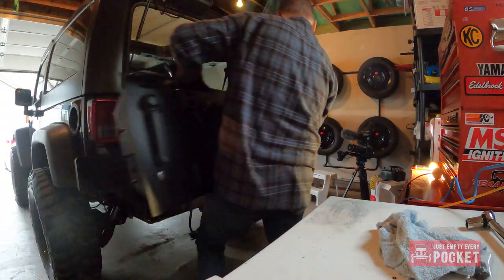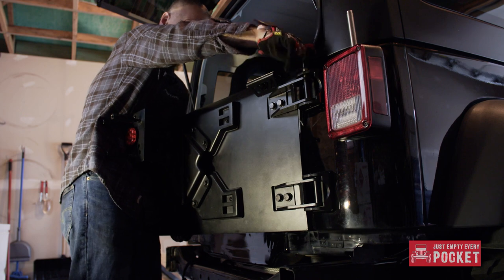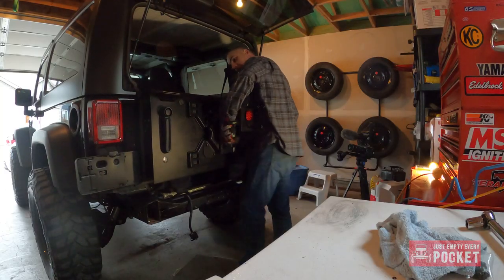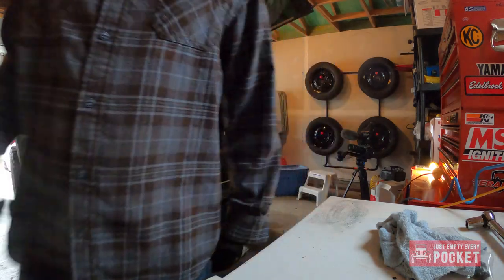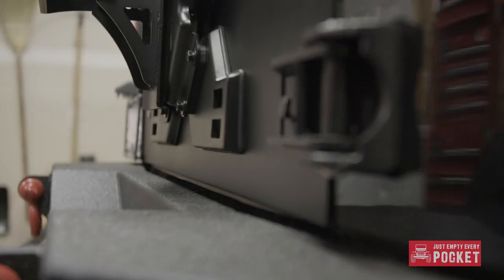With everything transferred over to the XRC tailgate it's time to attach it to Ruby. At 75 pounds this isn't a fun job to do alone but it can be done. I would have loved to have shown you how to align the XRC gate but my initial settings were absolutely perfect.